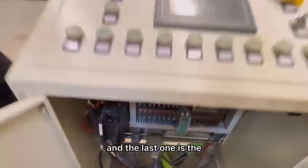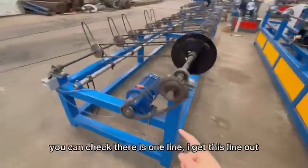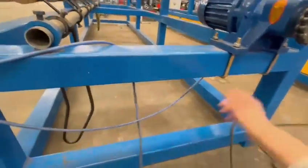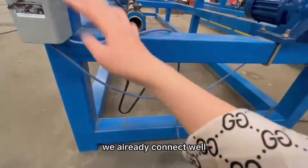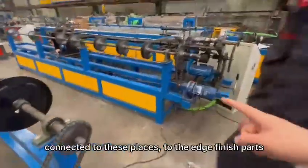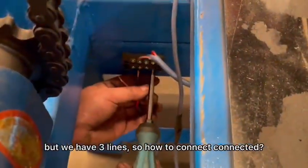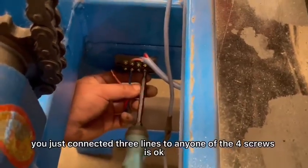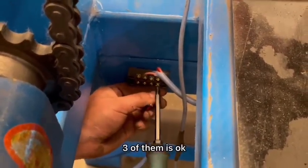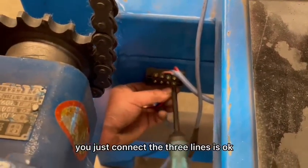The last one is the compact room machine. We need to connect here. There is one line — I get this line out. There has one line, this line connected here. There is no need for you to care — we already connected well. You just connect this line. We are connected to these places, to the edge finished part. There has a full, but we have three lines. You just connect the three lines — any one of them is okay. It doesn't matter which spoke you use — just connect the three lines, it's okay.